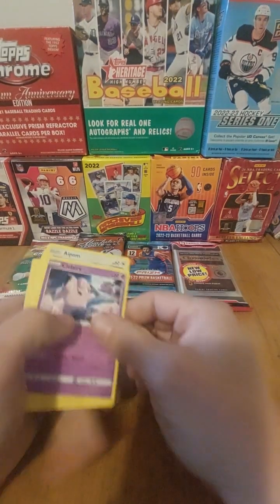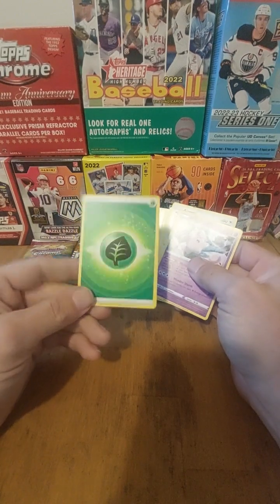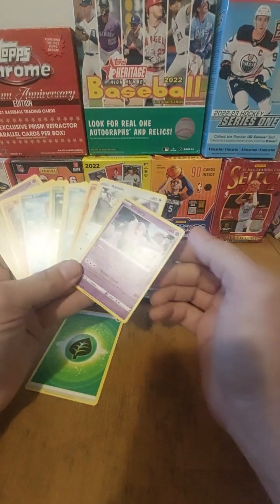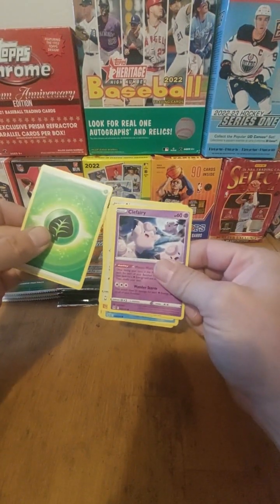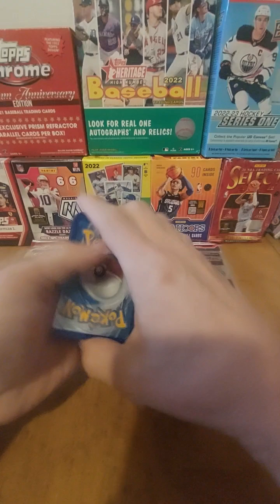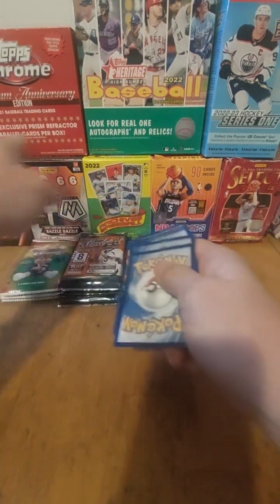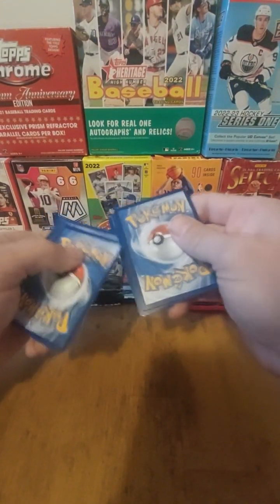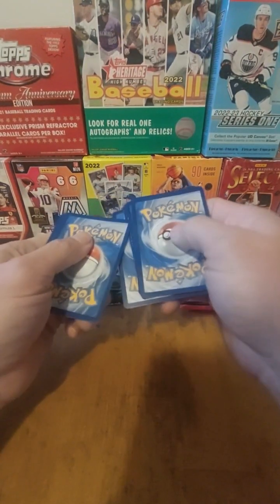Hey everybody, time for another brand new episode of Let's Open 3 Packs. As you know, we have an Energy Card here, and then we have a grand total of 11 regular Pokemon. What we do, we mix this up, shove that in the middle there, and just start mixing the cards up. Each one of these boxes here, our stack of packs, will be assigned a Pokemon card. Whichever one gets the Energy, that's the one we'll open up 3 packs of.